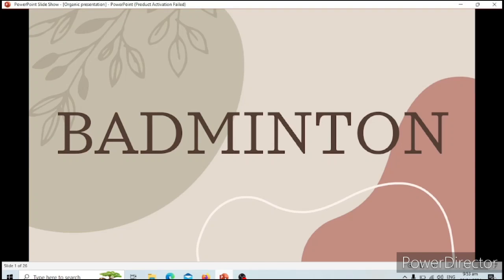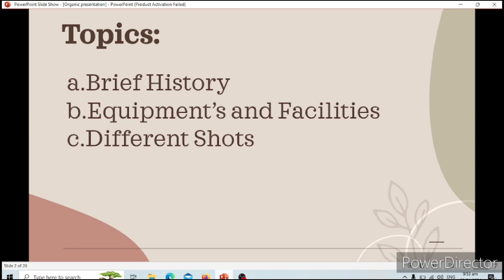Good day everyone! Welcome to today's virtual lesson on badminton. I am Myra Inlubang, one of your instructors for this session. I hope you're all ready to dive into some exciting learning. Basically, we already know badminton is a racket sport played using a racket to hit the shuttlecock across the net. It can be played by singles with one player per side, and doubles with two players per side.